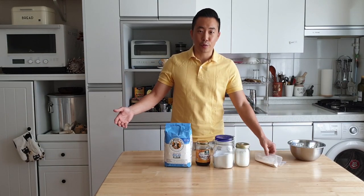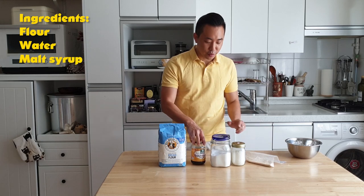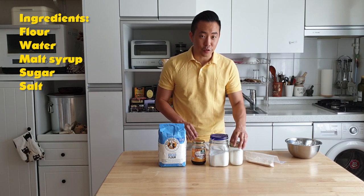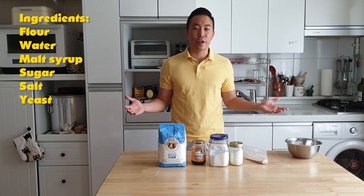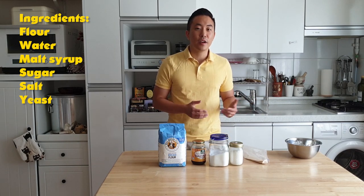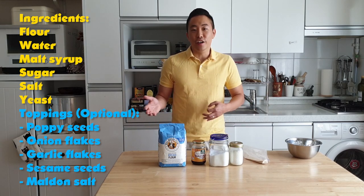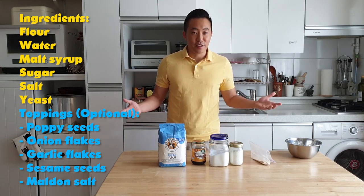So real quick: flour, water, malt, sugar, salt, yeast — those are all the ingredients that you need to make bagels. And of course if you want to top it with some sort of topping like poppy seed or sesame seed, onions, you can do that. Today I might just go with sesame and/or plain. We'll see how I feel as we go along.